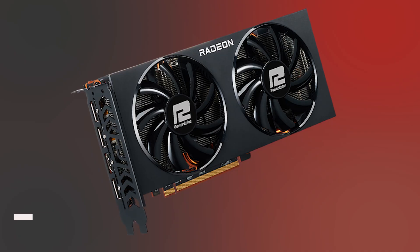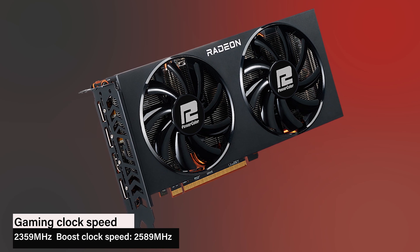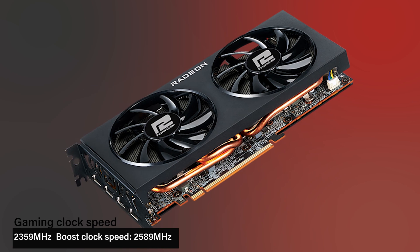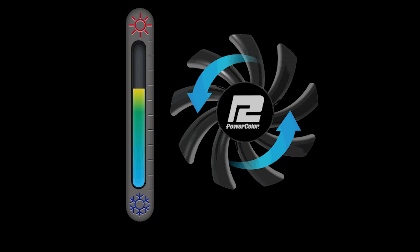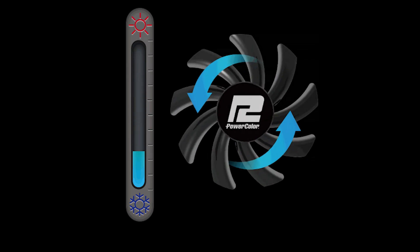Next up is the PowerColor Fighter which is ideal if you love a minimalistic design that gets the job done. It's all black with Radeon written in silver text. The dual fans and copper heat pipes ensure low temperatures and it will intelligently turn off the fans below 60 degrees for silent operation. Just like the Sapphire Pulse, a 500 watt power supply with a single 8 pin connector is the minimum needed for installation.